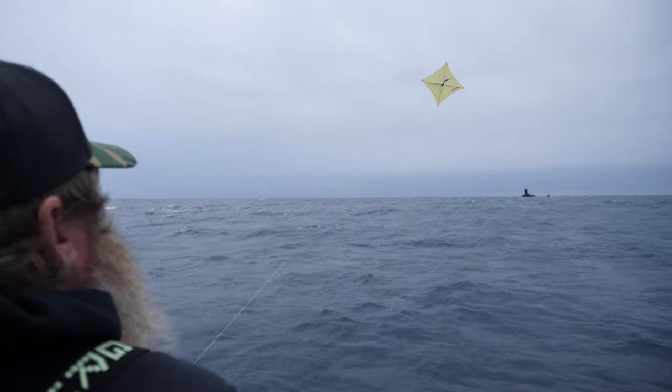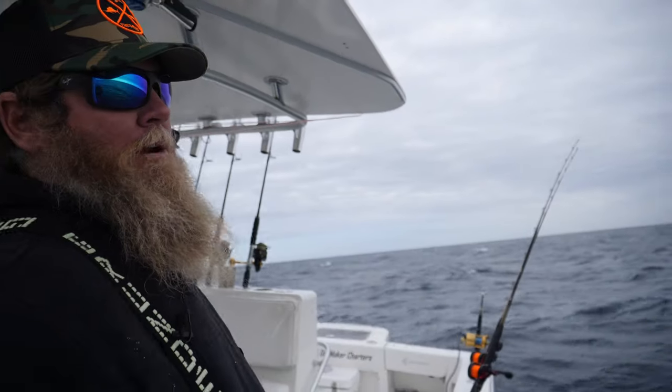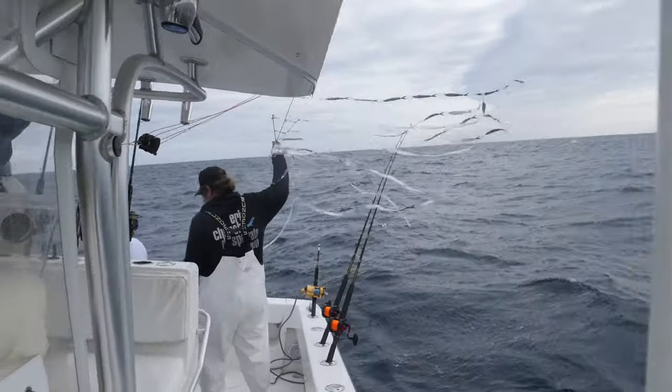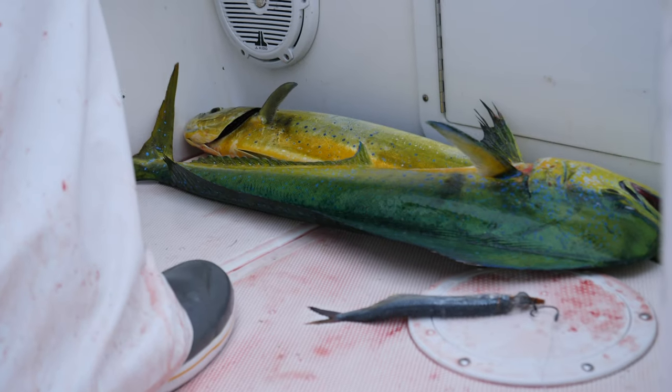We put leads on our kite so they angle out like this and we create a much bigger footprint. Then we've got flat lines on the upwind side and deep baits as well, plus our teaser — so you're covering a lot of different spectrum of the water column.